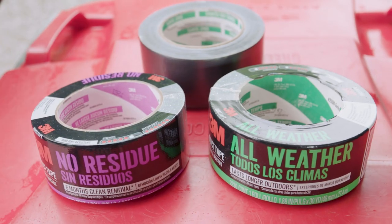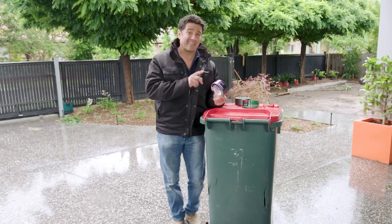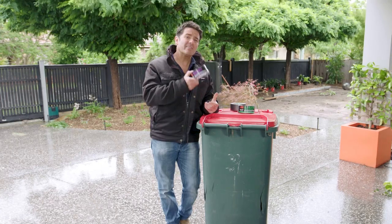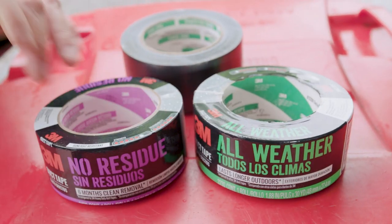3M have got a couple of great options for duct tape. This one here is the no-residue — basically how that works is it's super aggressive with its adhesion, but you can leave this on for up to six months and it'll have clean removal, meaning there'll be no residue left.